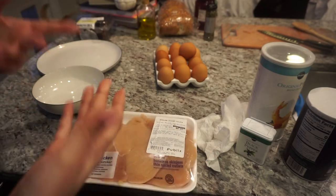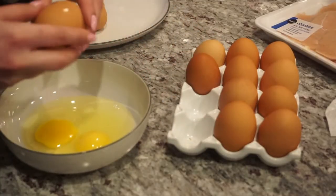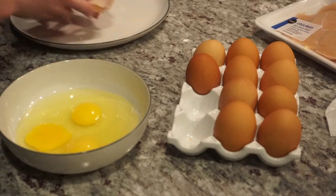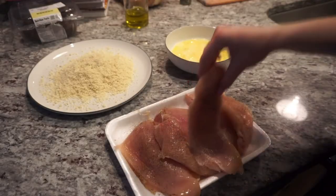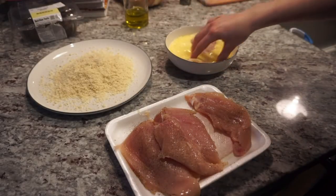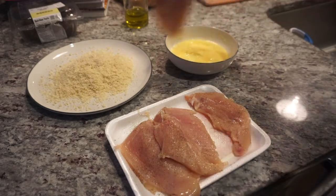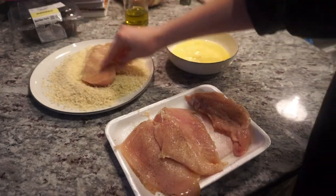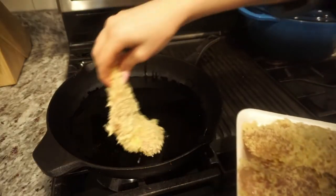Chicken schnitzel is essentially just pan-fried chicken. Take about three eggs — I don't want to touch it, diseases. We're gonna dredge it here, go through the coating, then lay these in the cast iron.